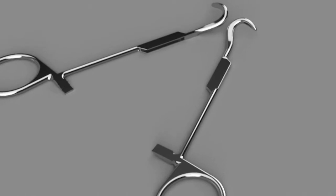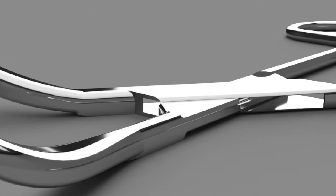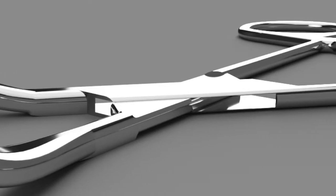The towel clamp consists of two separate pieces that are joined together with a pin connection. This allows the surgeon to open and close the tip of the forceps with one hand using two small ring handles.